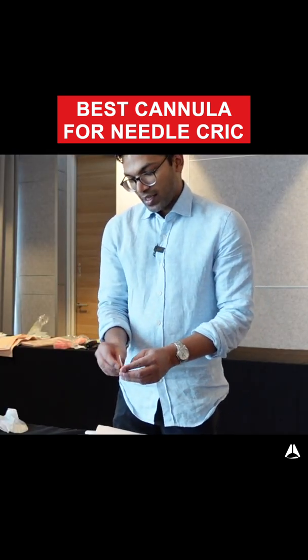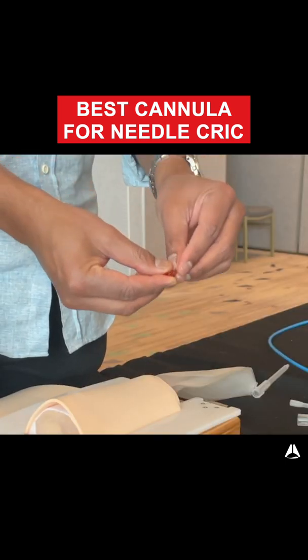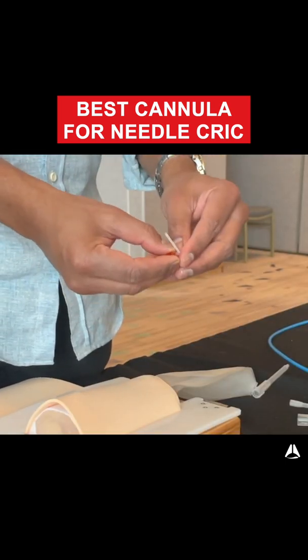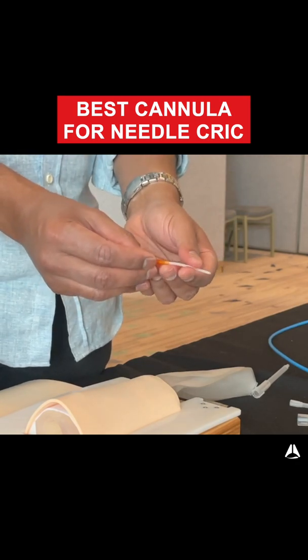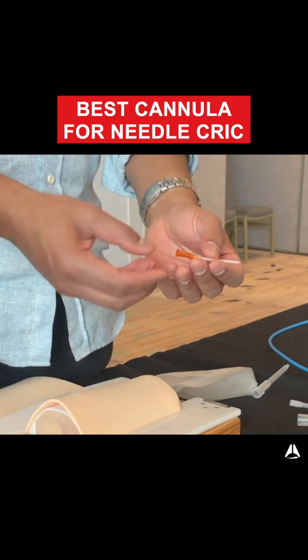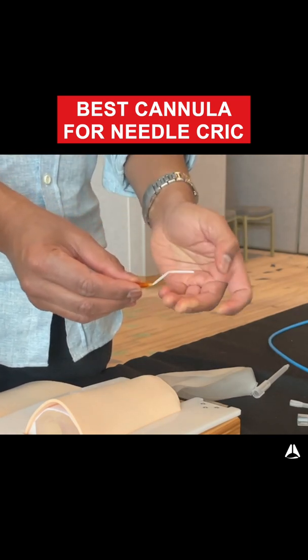One other really special part about this is that the cannula plastic doesn't have memory. So if you were to scrunch this up like so, it just folds back into the right kind of trajectory and stays patent. That's really important when you're doing surgical airways.